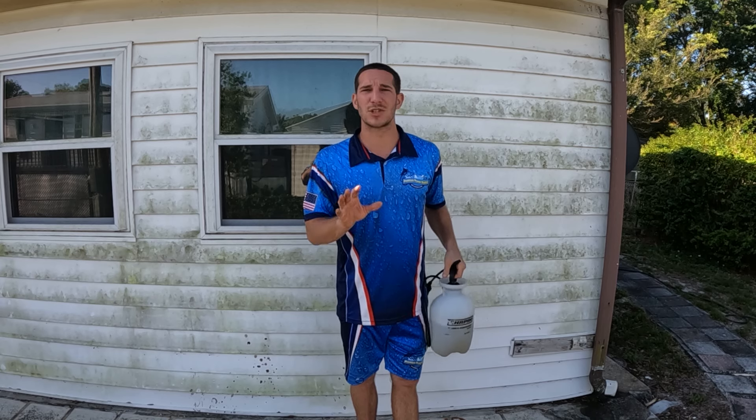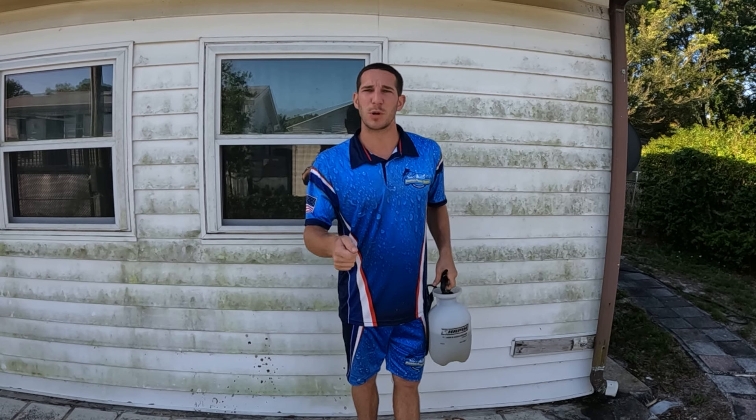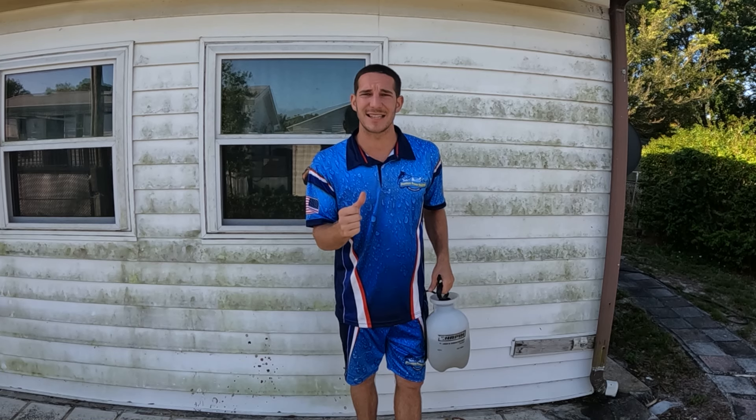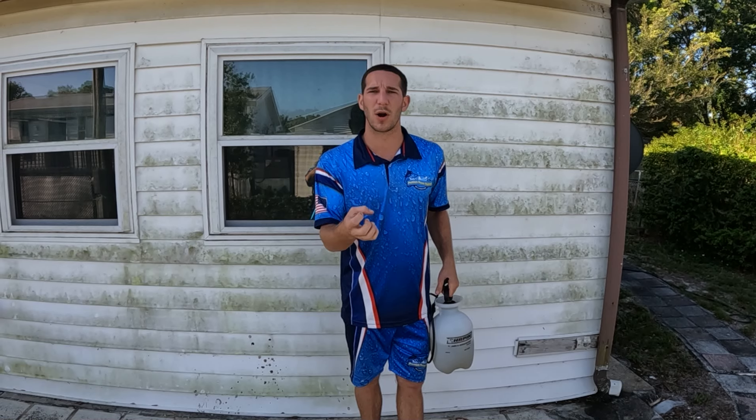The way you know if it's too strong of a mix is when you apply it to the siding. If it disappears instantly, it's a little too strong. It should take a minute to two minutes for it to actually work.